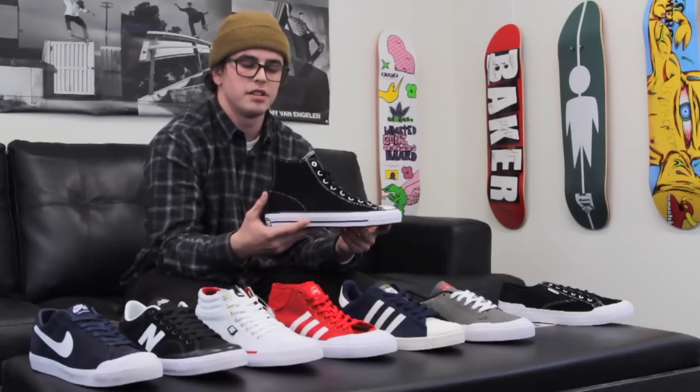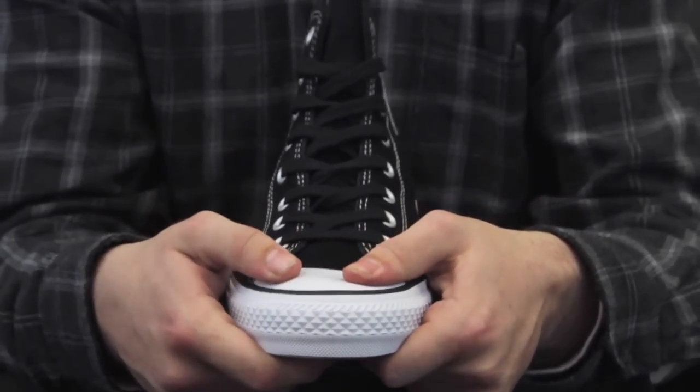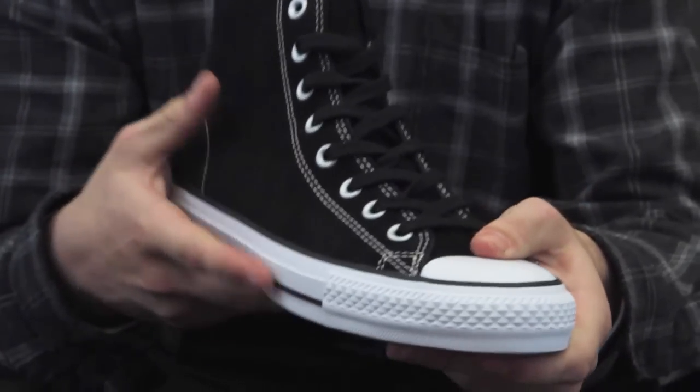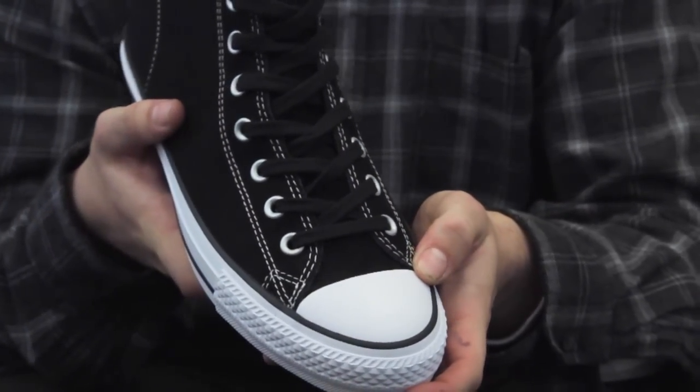Next up is the Kahn CTAS Pro High in Suede. Very durable — just kind of an old school standard toe cap, pretty much the first ever one. It's going to be very long lasting, very comfortable, a little bit stiff at first but not too bad.